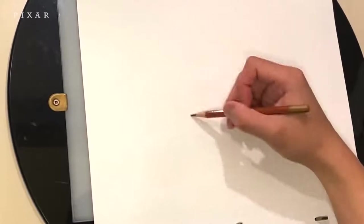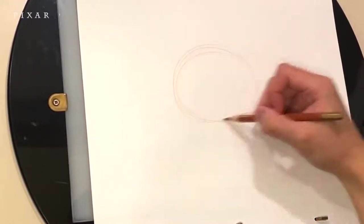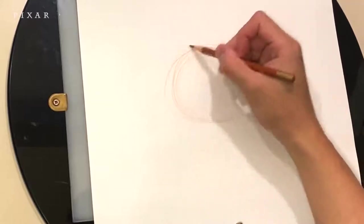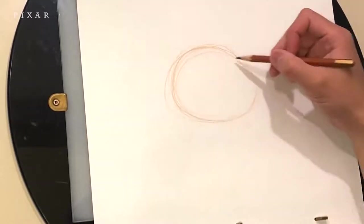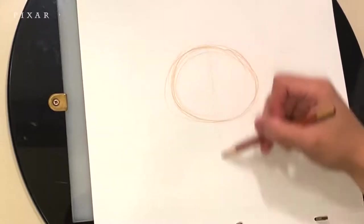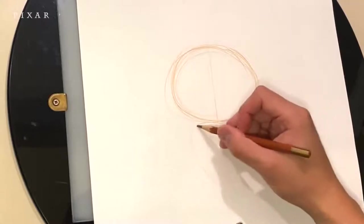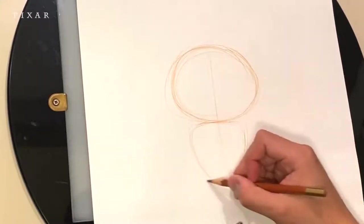So the alien's head is an oval shape. Notice I'm drawing very lightly until I get the shape that I like. You don't need to get it perfect the first time — just make sure you sketch very lightly. I'm going to add a little guideline from the head to the body for centering.